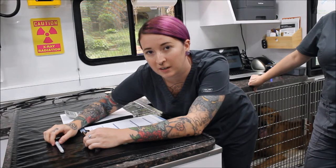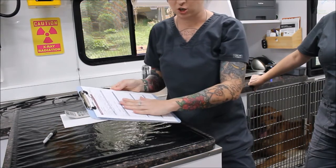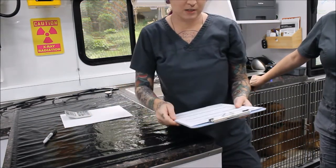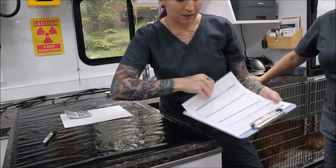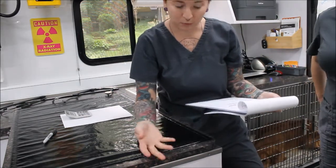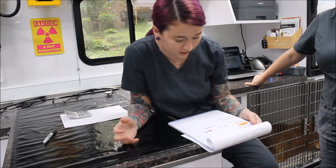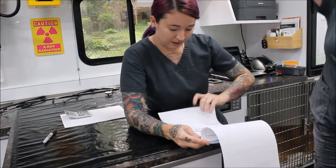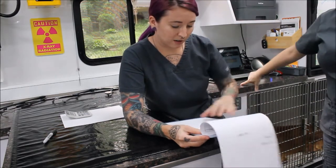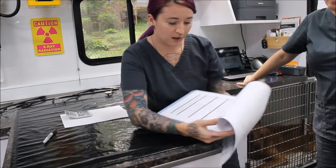In this video I'm going to be going over pre-anesthetic preparation. The first thing I have is my patient's chart and I have confirmed that it is my patient — we've confirmed his last name, the type of dog that he is, confirmed with the owner, the owner's information, and she has signed surgical authorization. Looking back on his record, I'm looking for previous lab work.